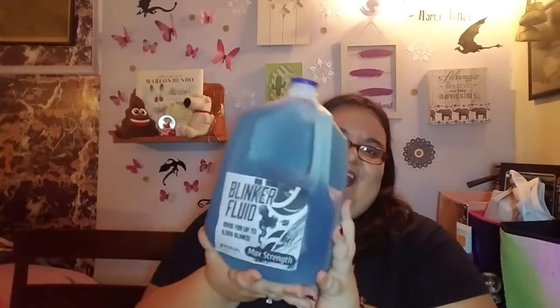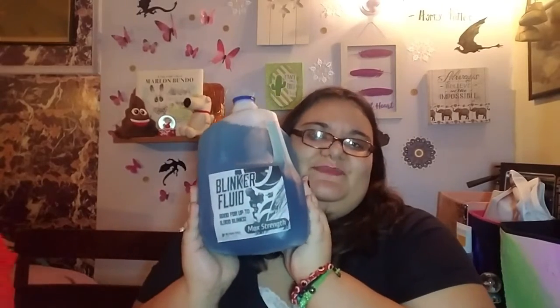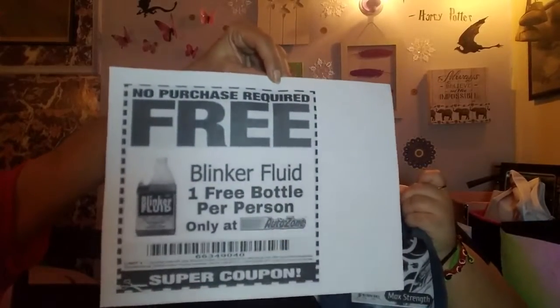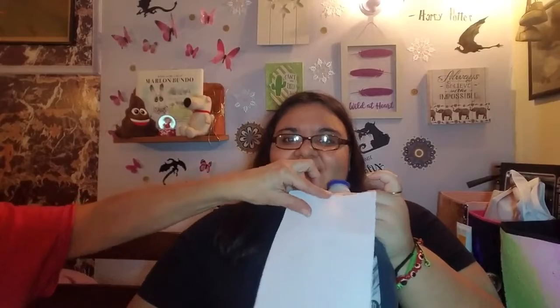Now in case some people are wondering what the joke is — well, you're not really car literate if you know that there's no such thing as blinker fluid. Blinkers don't need liquid to work. This is a running gag on YouTube. But we went one step ahead — we found an AutoZone coupon to tape onto it as well.